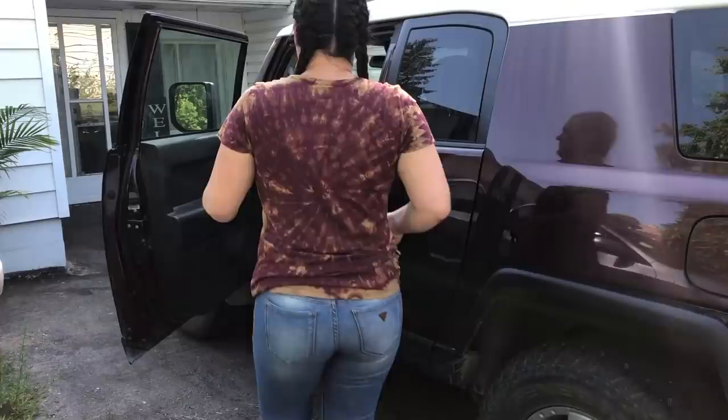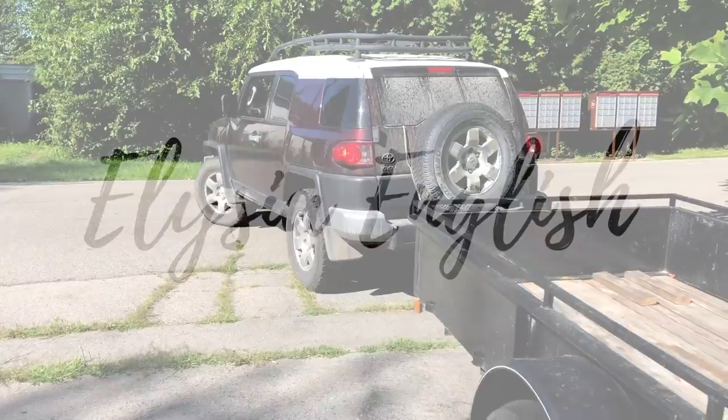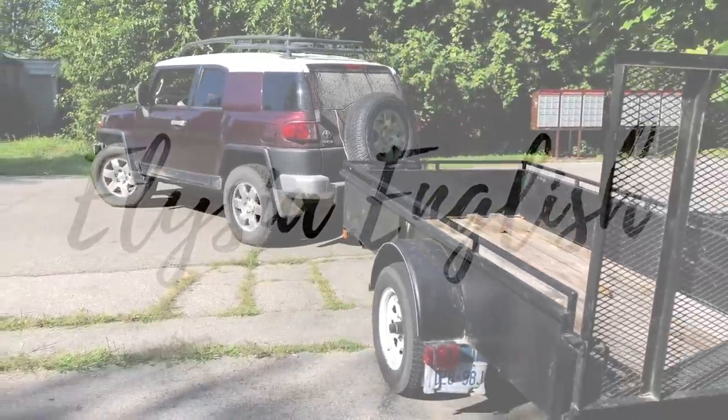Hi YouTube family, my name is Alisha English and welcome back to my channel. During this video we're going to tackle a furniture refinishing project. This week you may have seen our video where we refinished a mid-century modern table. I really loved the outcome of that table and I was lucky enough to put together some pieces to create a second table set this week, but in a different style.